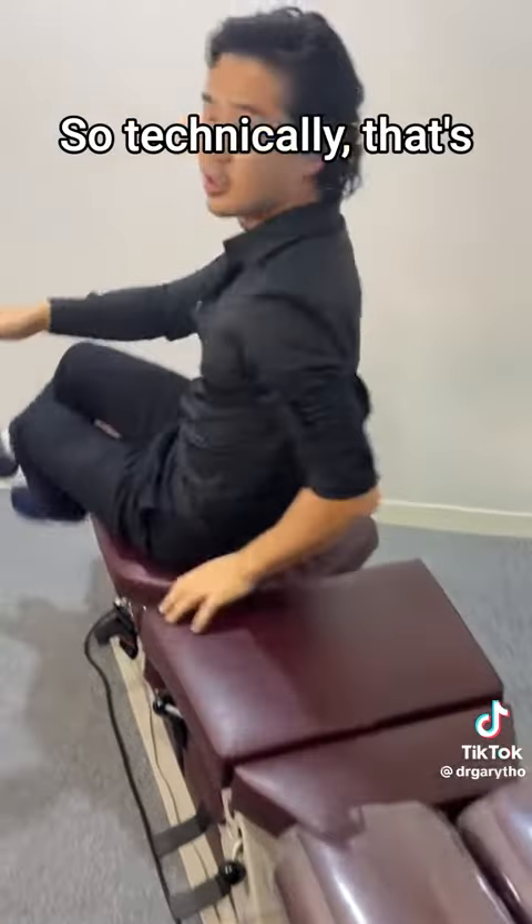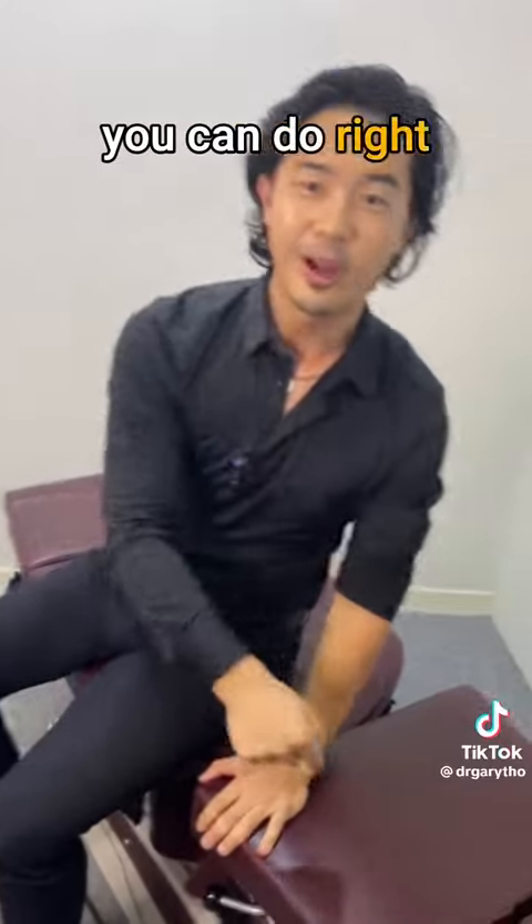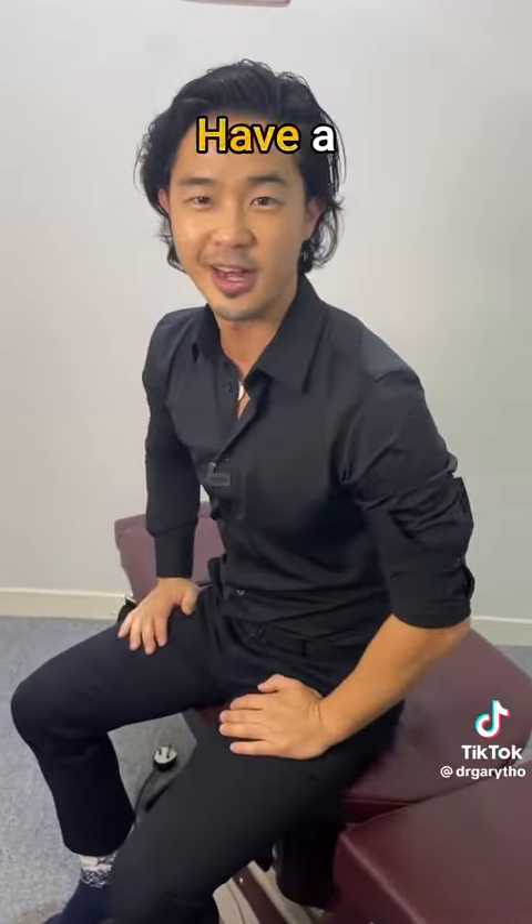So technically, that's four movements you can do right there in your bed before you get out. Have a fantastic day.